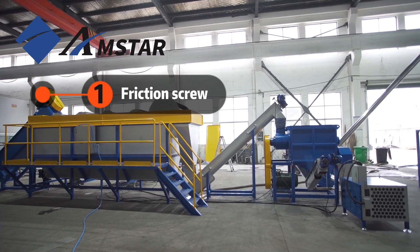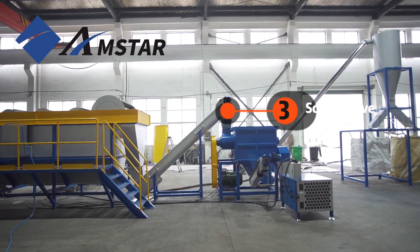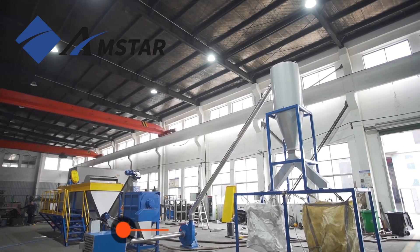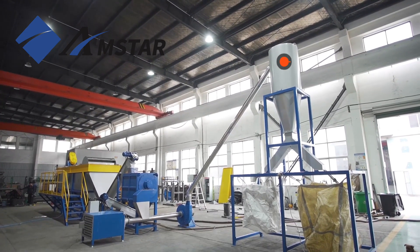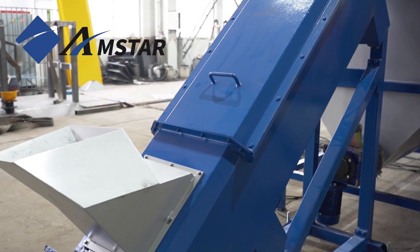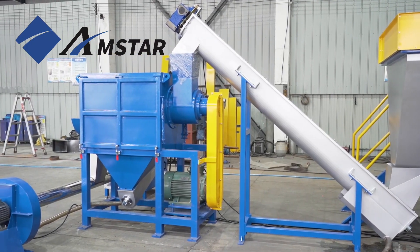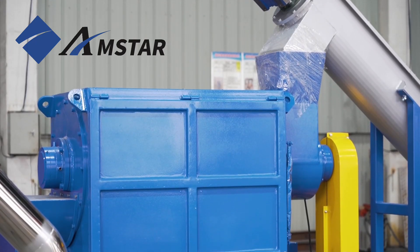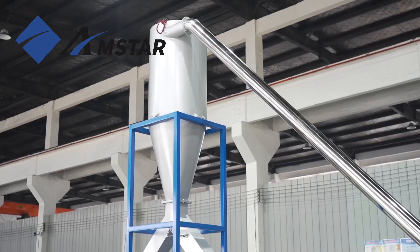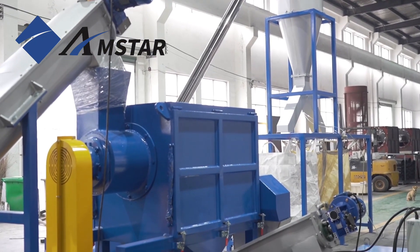Welcome to the trial run of our 500 kilograms per hour HDPE rigid plastics washing plant. This fully integrated recycling system is designed for processing HDPE and PP rigid plastics like bottles, drums, and crates. It ensures plastic waste is thoroughly cleaned, dried, and ready for reuse efficiently and reliably.